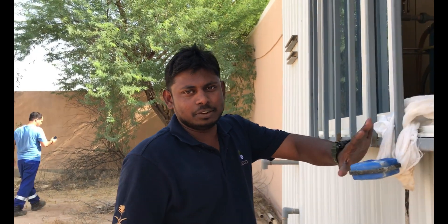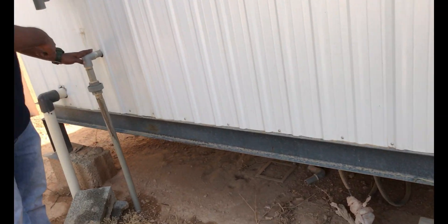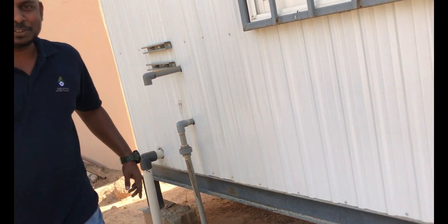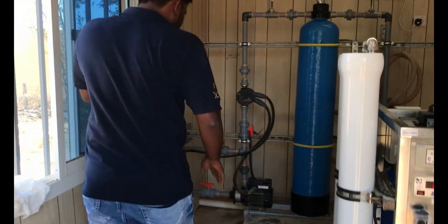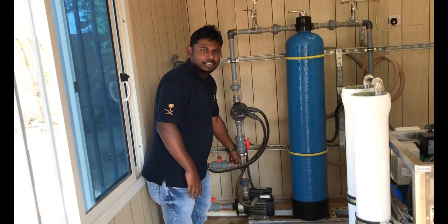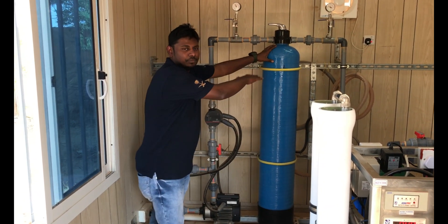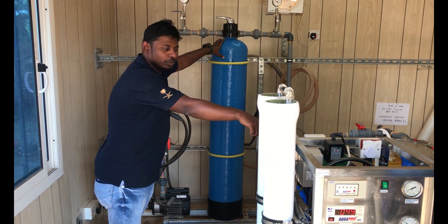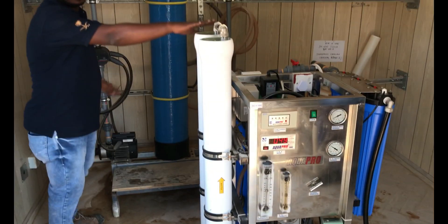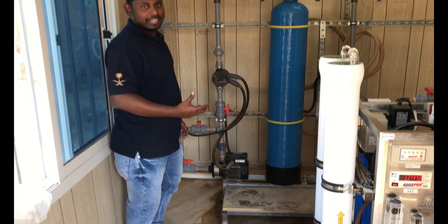You can see this is the pump section. Once we enter inside, we can see clearly how it is connected to the pump. This is the main feed pump, which is supplying water to the sand filter. After that, from the sand filter, it will go to these three cartridge filters. From the cartridge filter, it will go to the RO high pressure pump. We will see a little more clearly about this process.